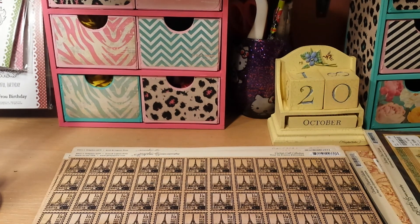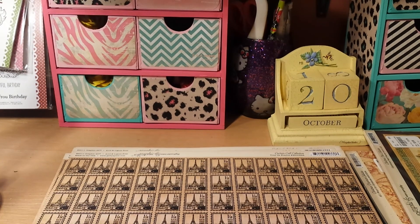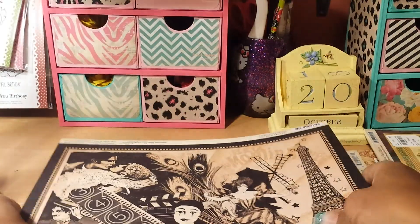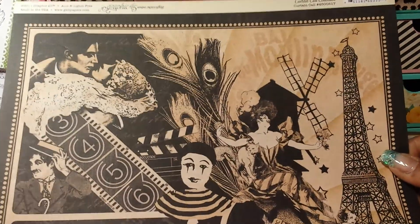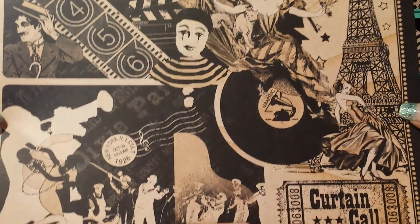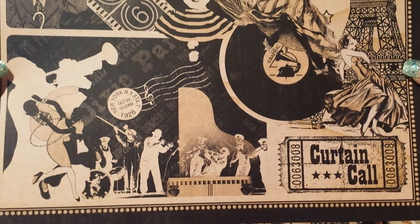This one is also part of the Curtain Call collection and it just says Curtain Call on it — doesn't have another name listed. Let me get it out of the plastic so there's no glare. This is a 12x12 and it is double-sided. So this is the front, and this is the back.